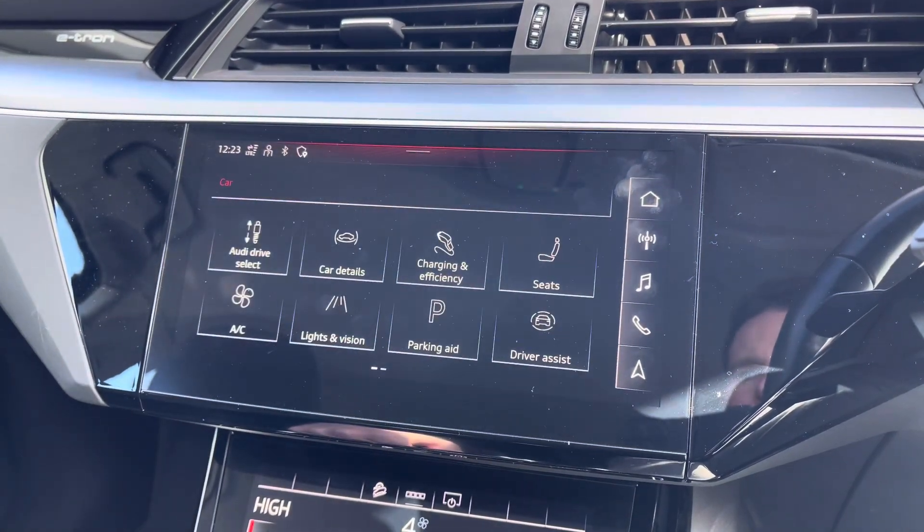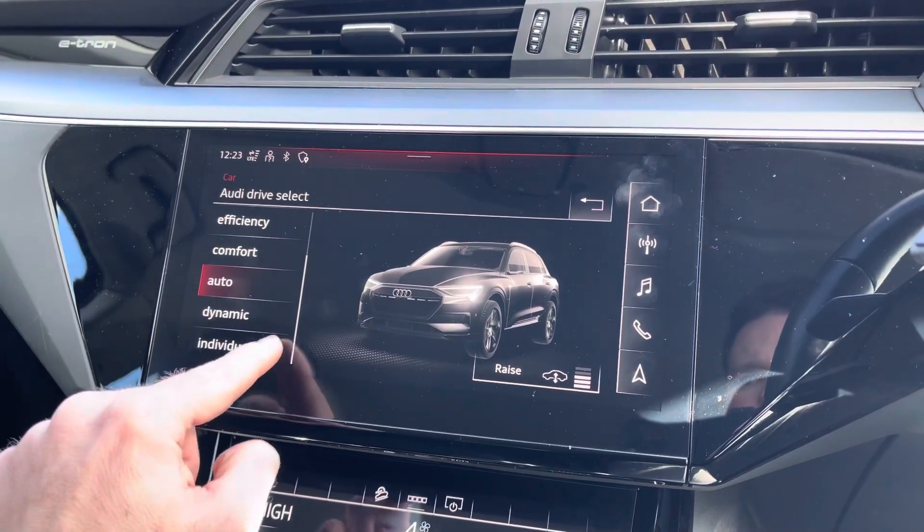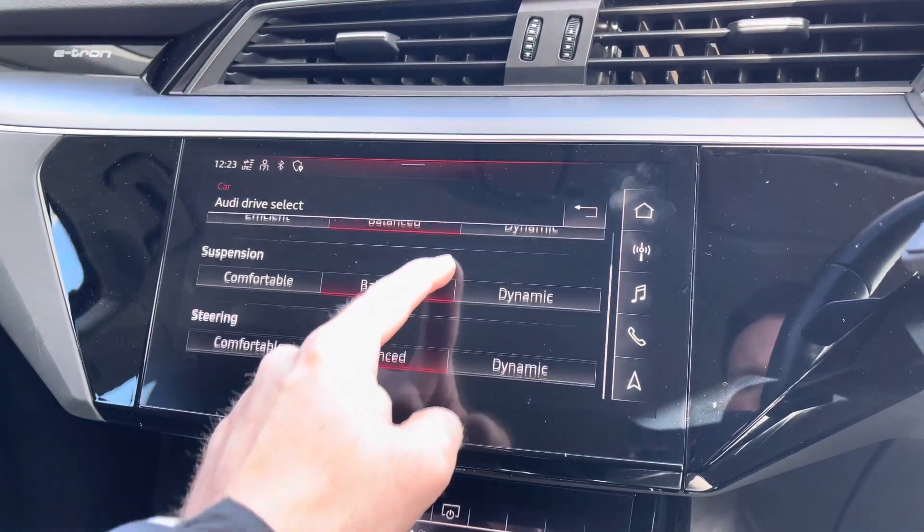It also features Audi Drive Select, which lets you choose your preferred driving profile. This can be refined further with the individual setting, with the adaptive air suspension adjusting accordingly.